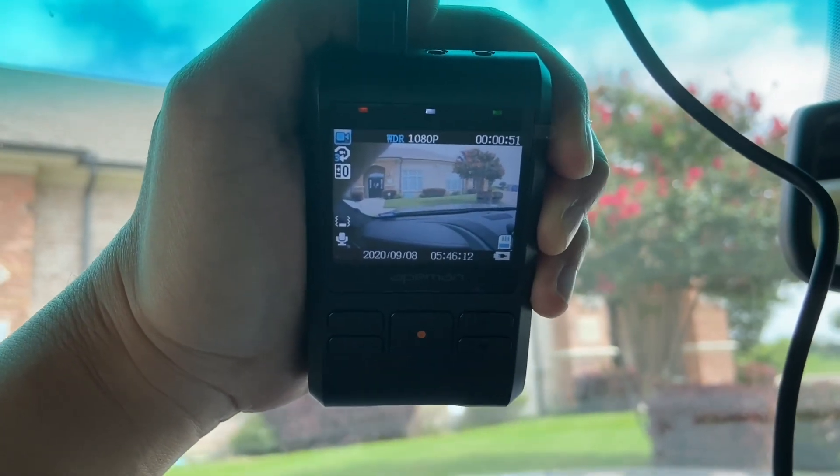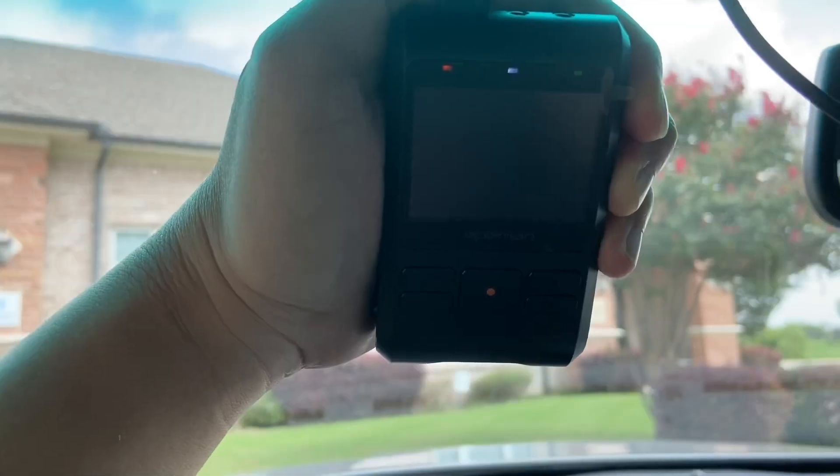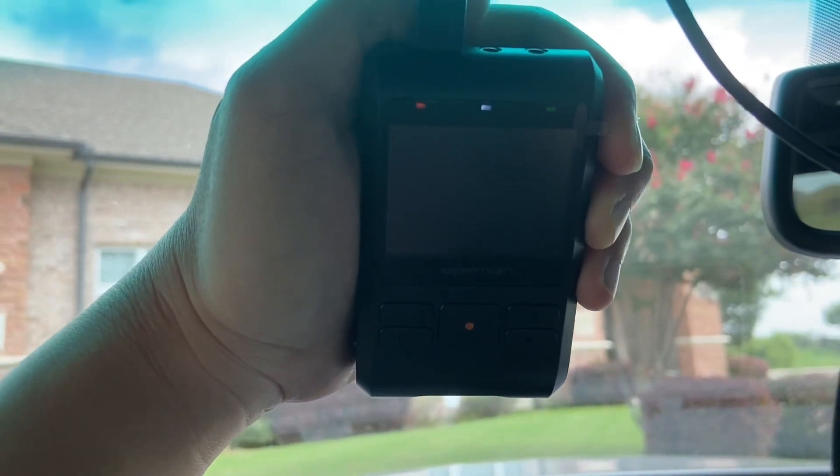You're able to plug the rear camera up top there as well. I'm not gonna mount that yet but I probably will later. The screen turns itself off but the LED for recording still stays on — that's good.